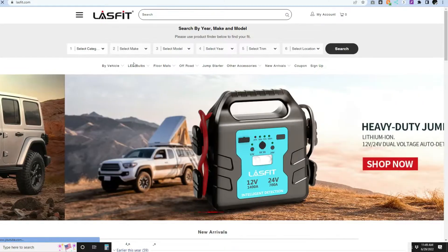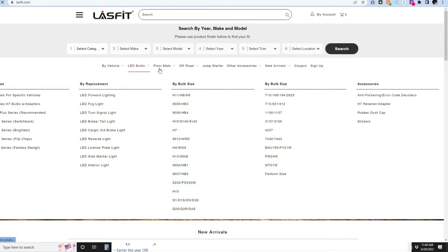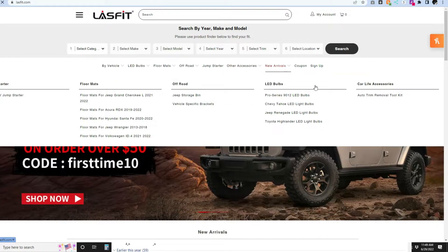Hey guys, Chris here for GQ37. Today's video is brought to you by LastFit. LastFit is a car company that makes a lot of accessories for your vehicle, from floor mats to different lighting and LED. That brings us to today's video, which we are going to be doing the LastFit Pro Series D2S HID to LED Conversion.